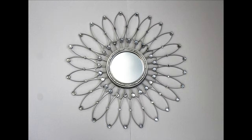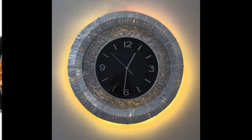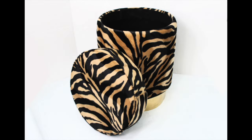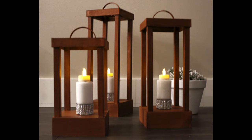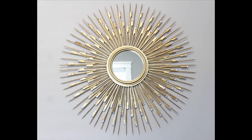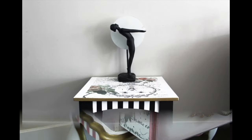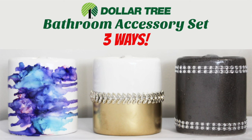Hey guys, welcome back to my channel. If you're new here, I am Deneen and this is Designed by Deneen. Today I'm going to show you how to make over those Dollar Tree bathroom accessories.